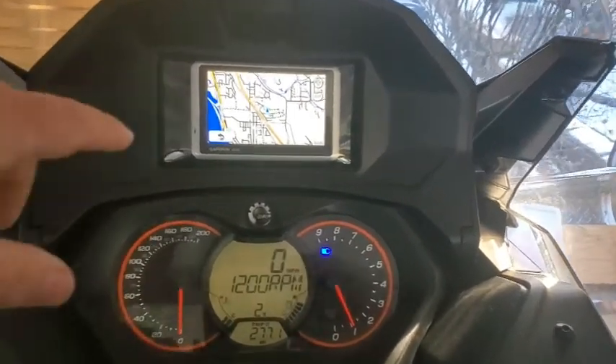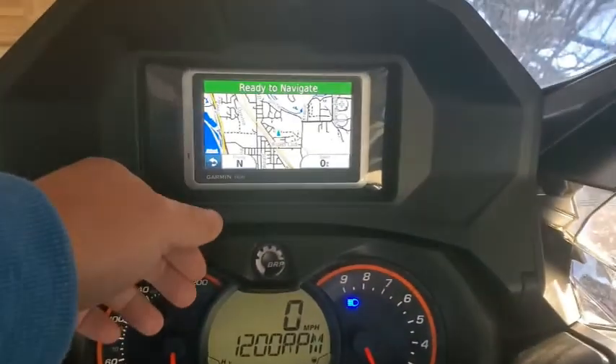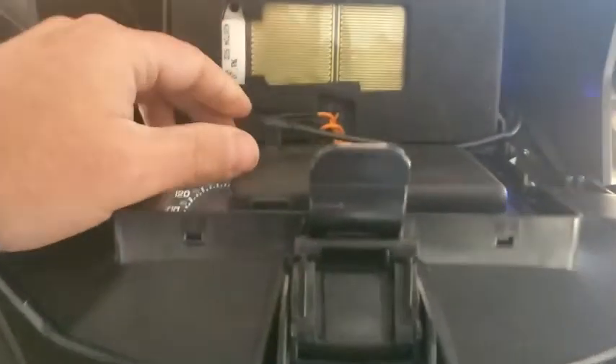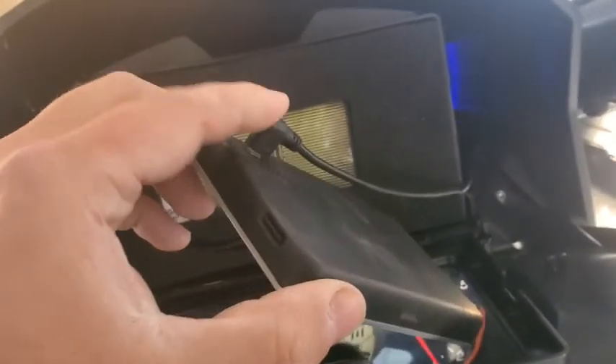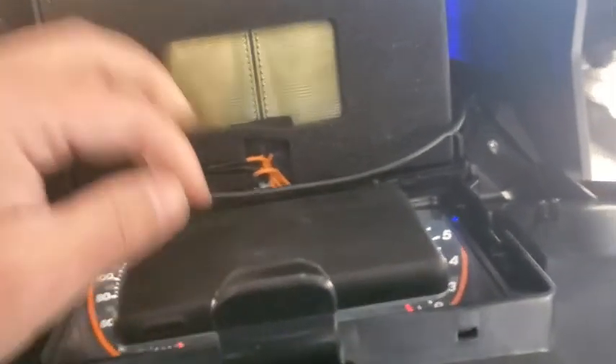Purchased some apps online and hooked it up to the sled. I had a little issue — I thought I was going to have to drill a hole in the back here.